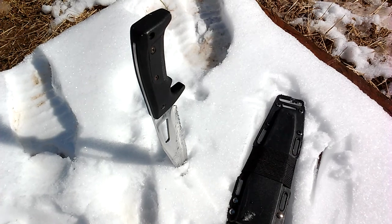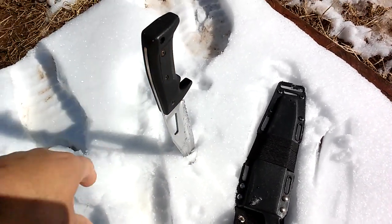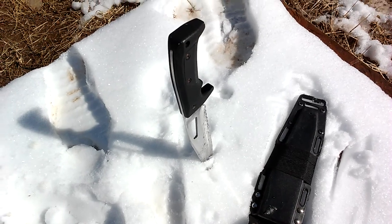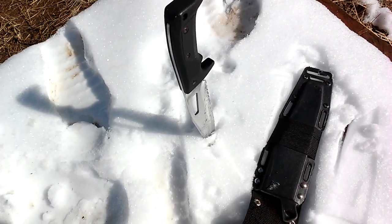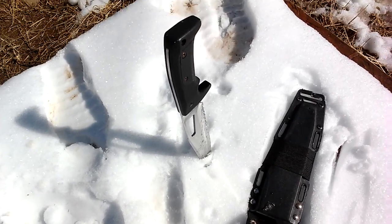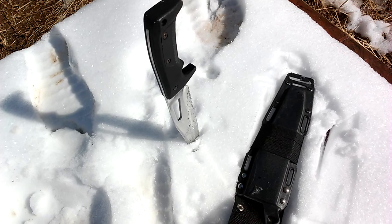Also, if you have any recommendations for a really cool survival blade, please post your recommendations in the comments. If you want to share your blades, leave a comment in the comment section — let us know what you got and what you want to share with the community. Talk to you soon. Dad Prepper, signing off.